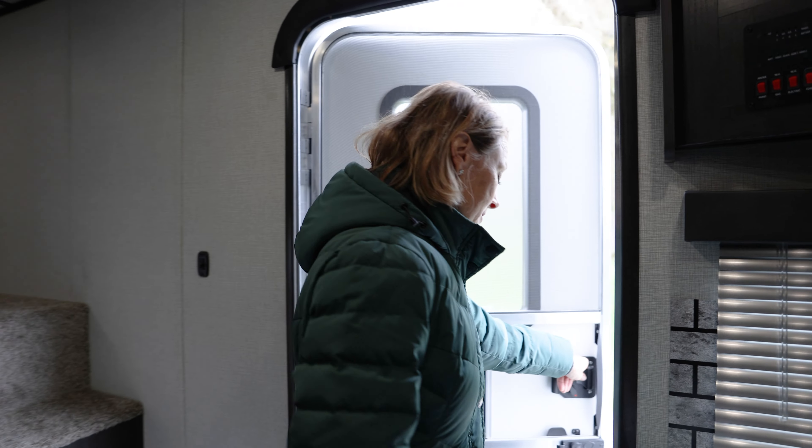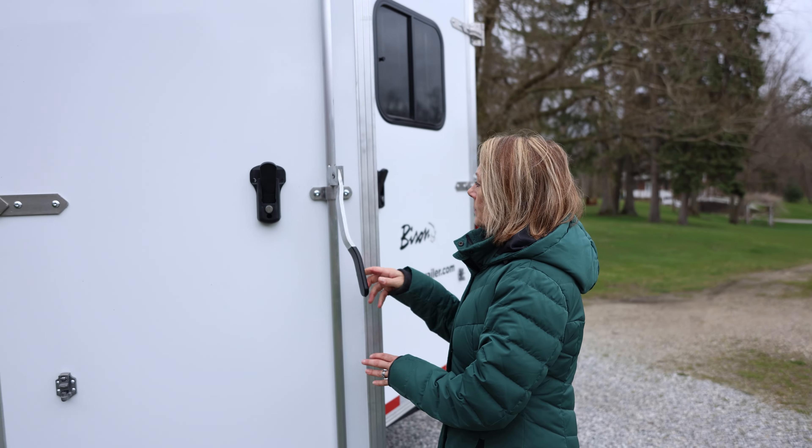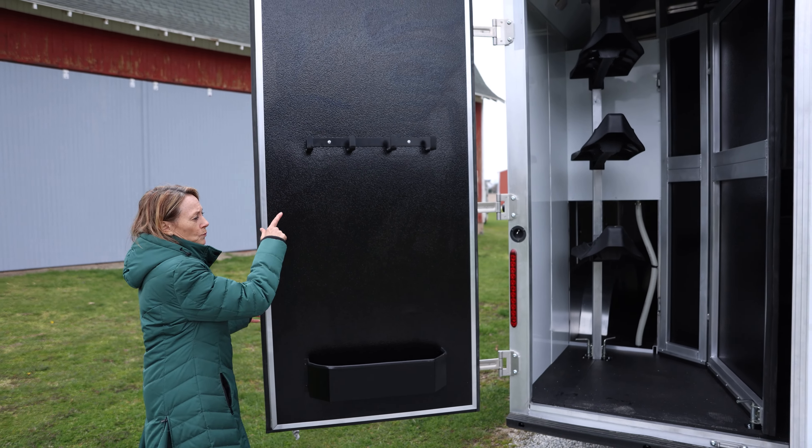Let's head to the outside and see the great exterior. Coming to the back of the trailer, you've got your tack area with your saddle tree, your brush bar, and your bridle hooks.